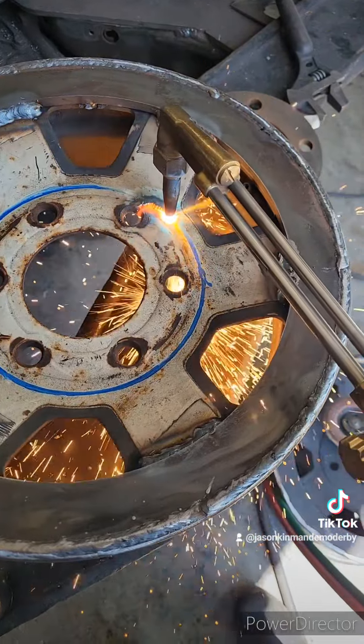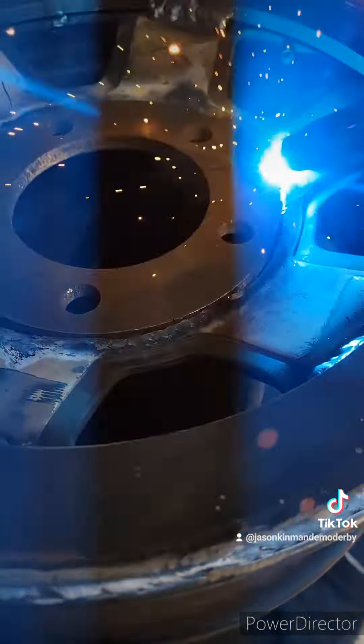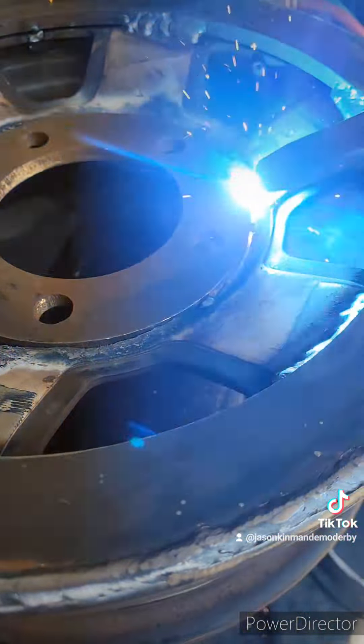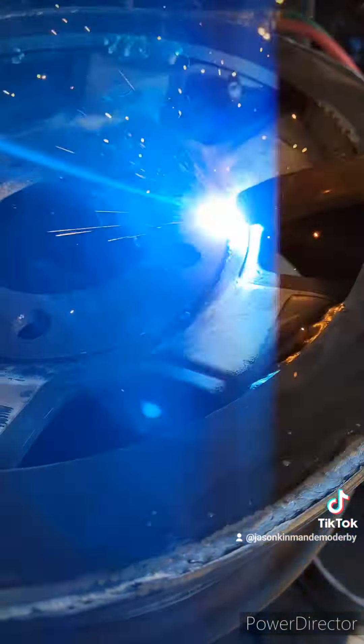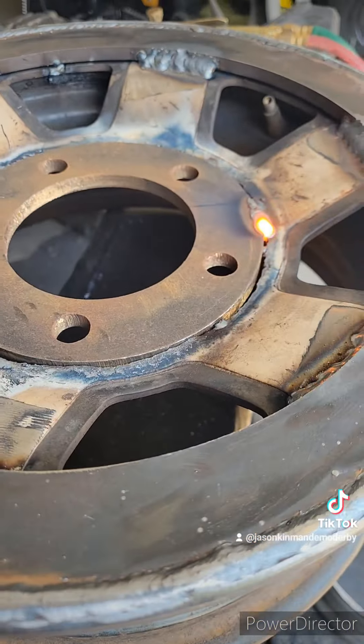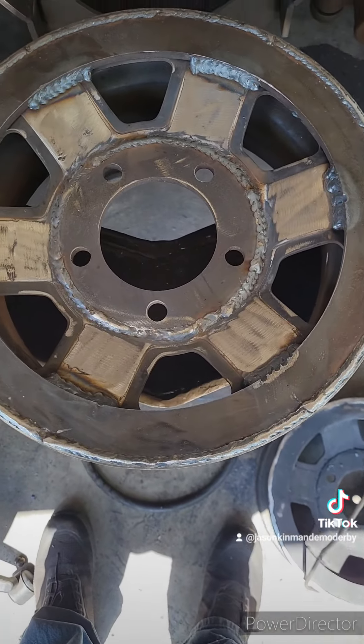Just make sure your wheel center is centered, get in there, and then measure the height to make sure everything's straight, and then you can weld it up. Nothing to it — let's go!